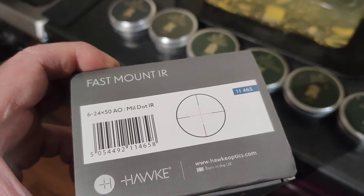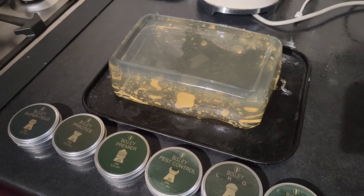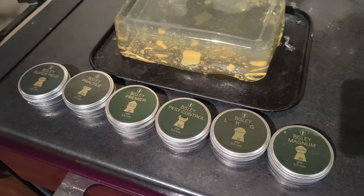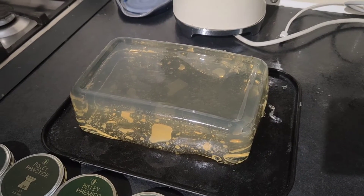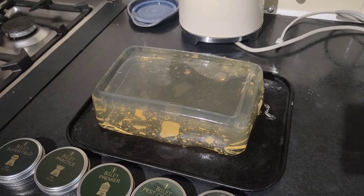So I've mounted a fast mount with a 6-24x50 Hawk scope on the Firearm HW80, so I'll need to quickly zero, make sure I'm shooting where I should be, and then we can get to — hopefully — blowing up, but not blowing up, this ballistic gel. Wish me luck.